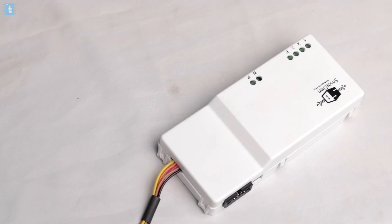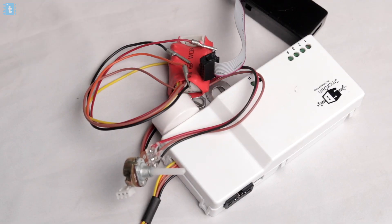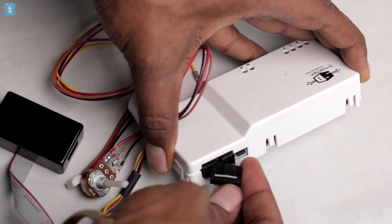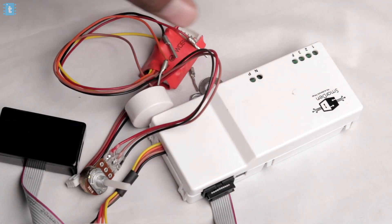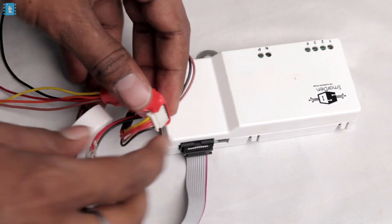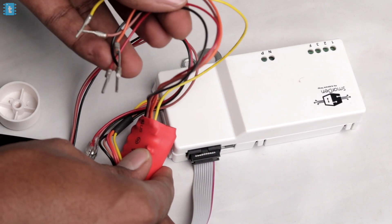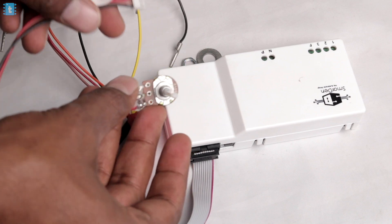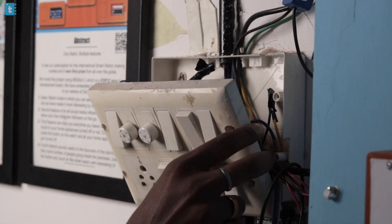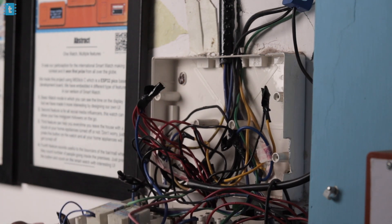Now let me show you what else comes along with this product. You'll get a sensor strip which has a built-in IR blaster and temperature sensor, connected to a port on the main product. There's also a wire extender for connecting manual switches, and a potentiometer to manually control the fan speed, which connects to a dedicated port. That's it — now let's jump to a switchboard at my studio and see how to install this product.